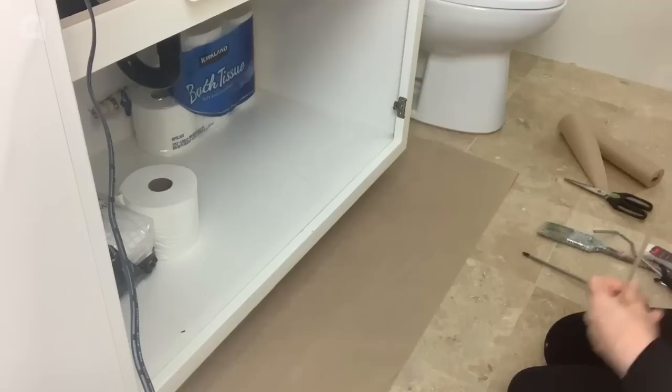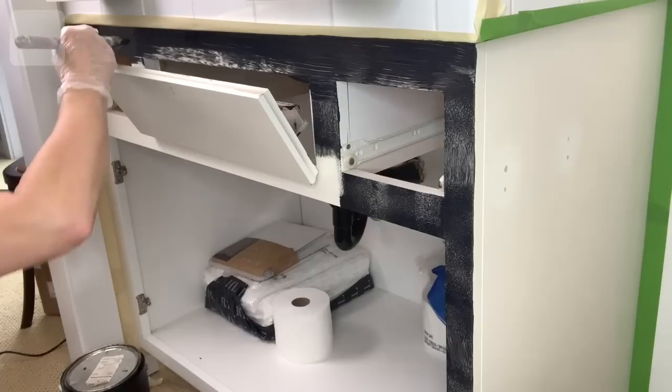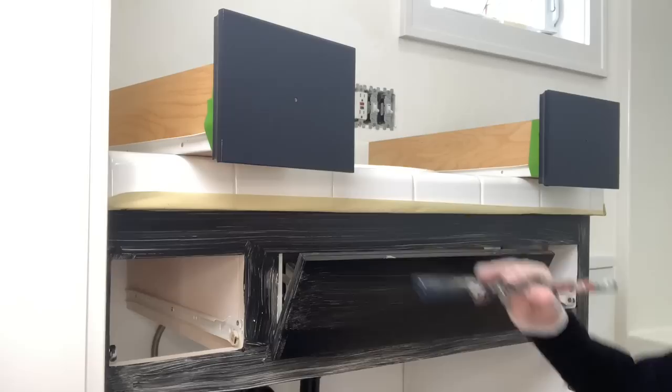Next I remove the cabinet doors and drawers and tape off the floor and anything that I don't want paint on. I'm painting the bathroom cabinet black. I use a small paintbrush to paint any smaller spaces and a small paint foam roller for the larger spaces. I paint the edges of the drawers first and then I use a foam roller for the drawer fronts.